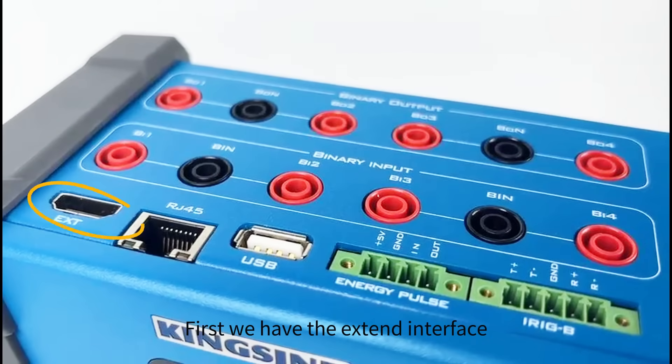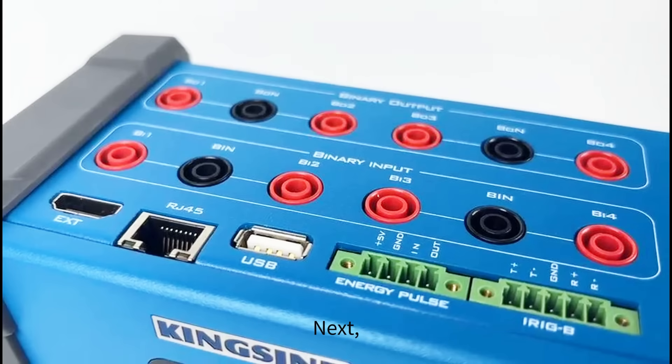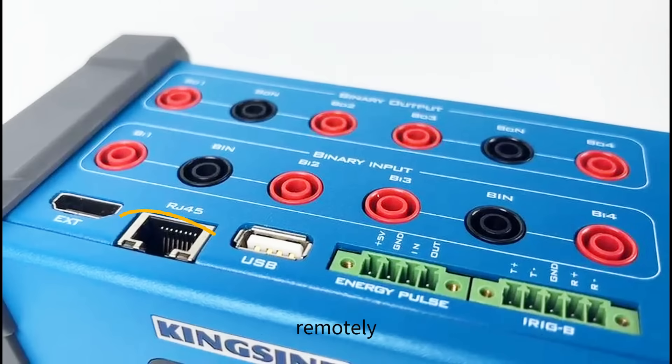First, we have the Xtend interface, which is used for hardware function extensions. This includes expanding the number of binary inputs/outputs, external measurements, and testing LVPT and LPCT. Next, there's the RJ45 interface, which allows for PC control, making it easy to manage and operate the device remotely.